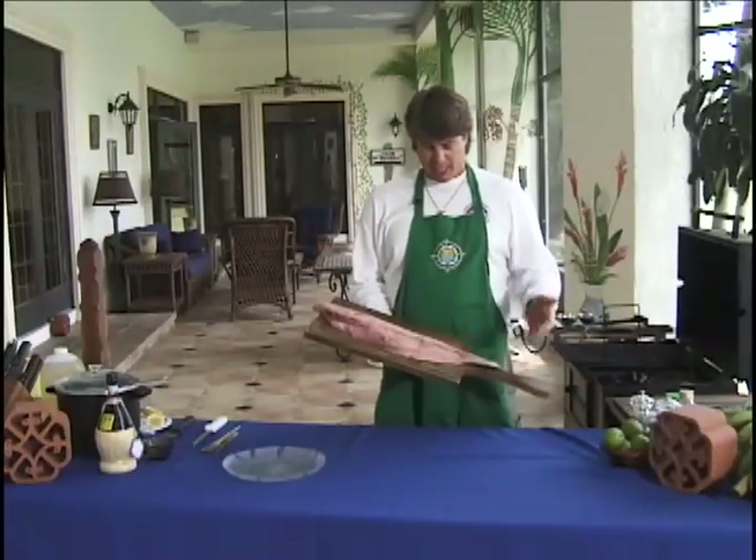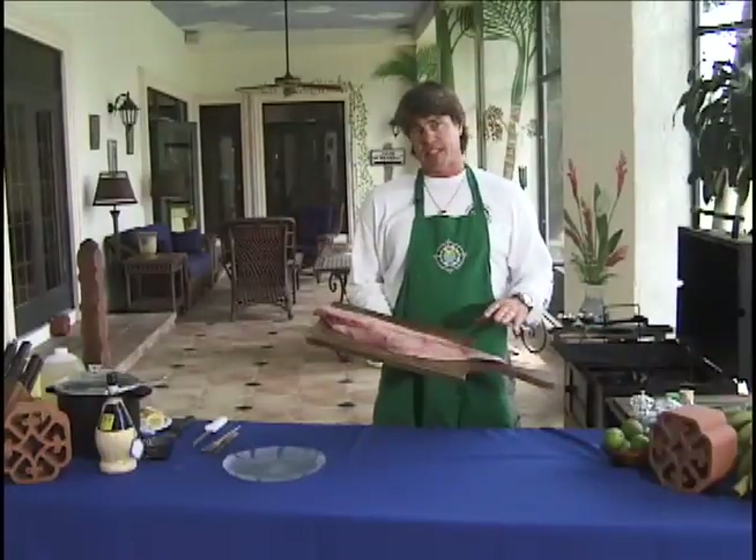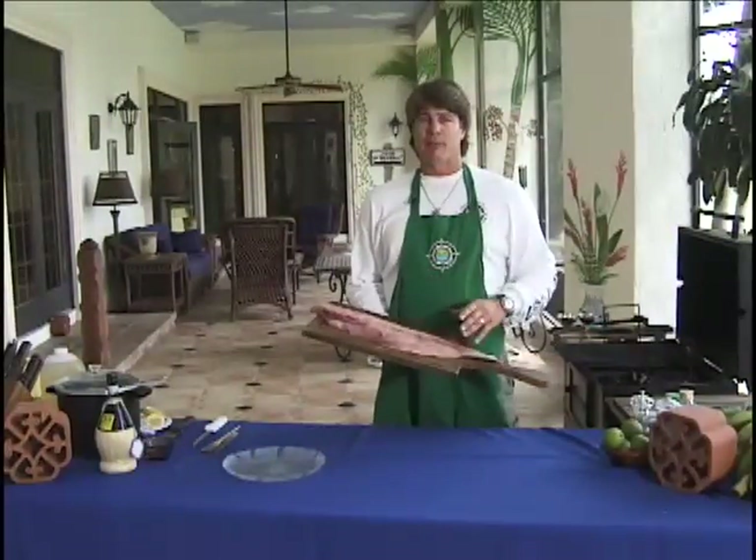I've already filleted a half and we're going to skin it, cut it down, take the red meat out of it, and chunk it up and get it ready to smoke.